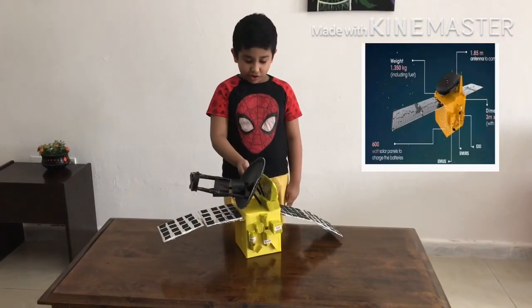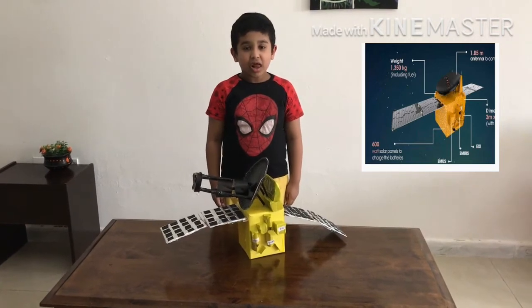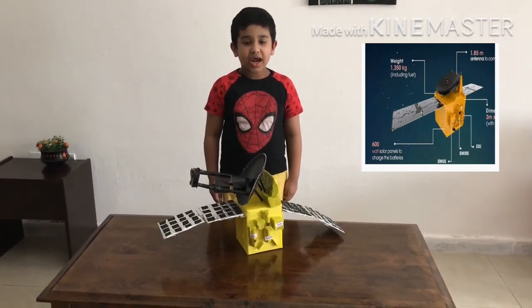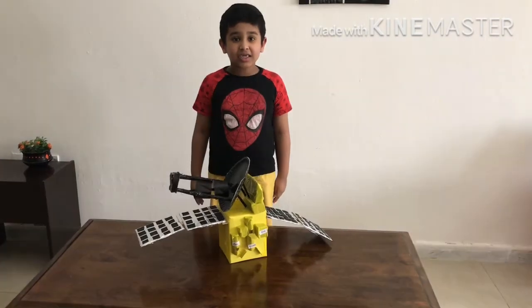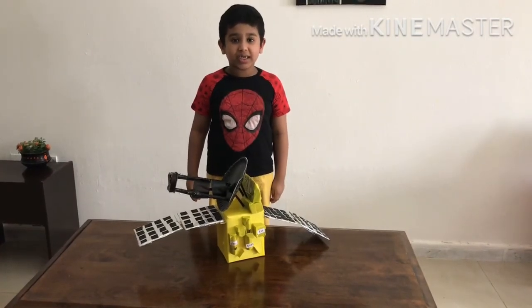This is the model of the Hope Probe. The mission was launched on 20 July 2020 and arrived at Mars by February 2021. This mission was launched from the Emirates Mars Space Center in Japan.